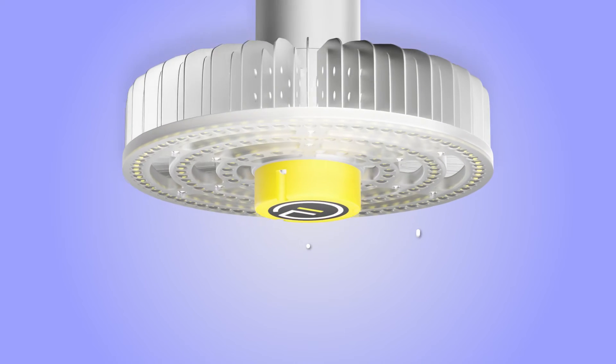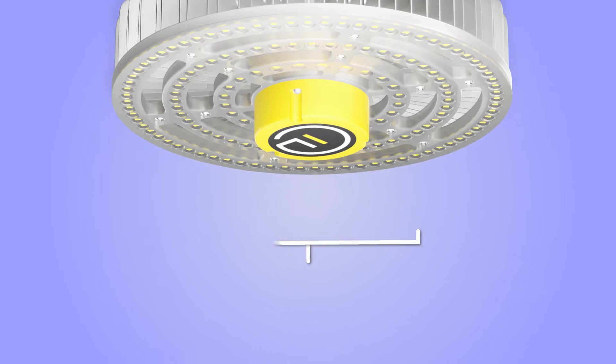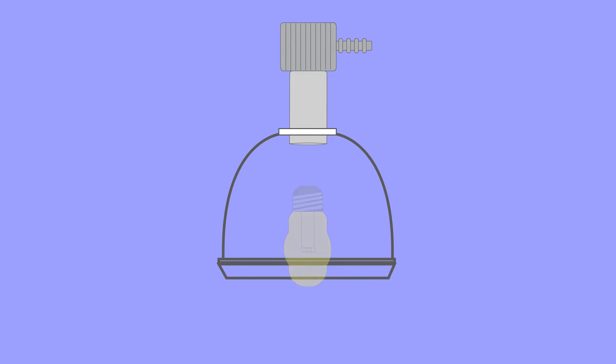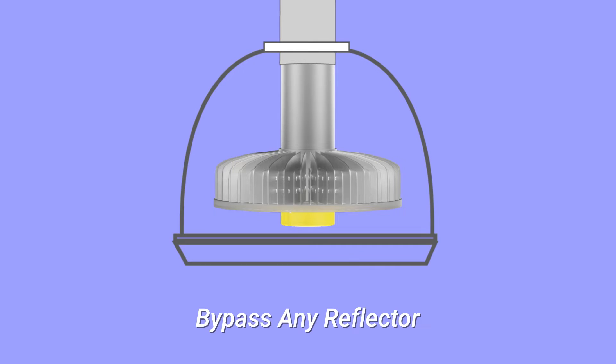The glare-free optics of this LED retrofit provide better quality than what's specified for design and detail work. Thanks to its high-spec optics, this retrofit doesn't need any reflectors for light distribution.